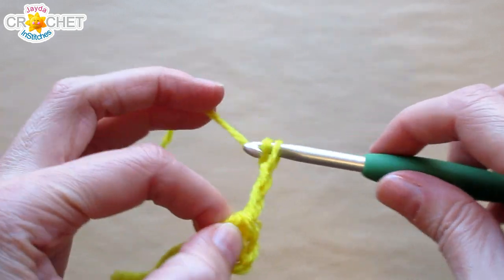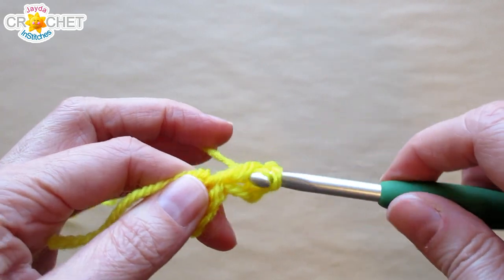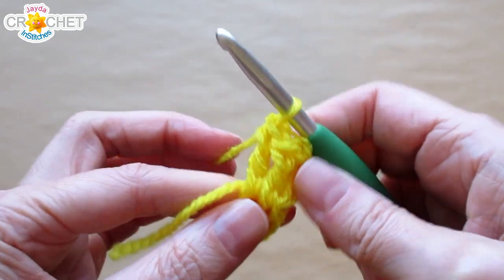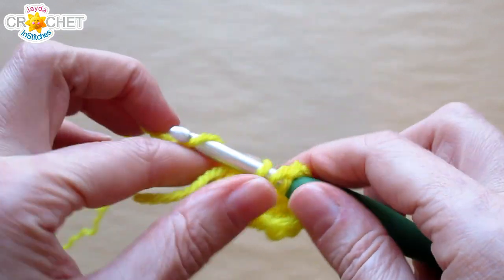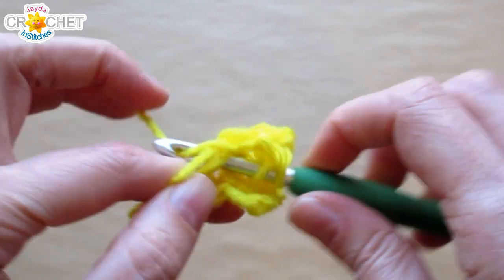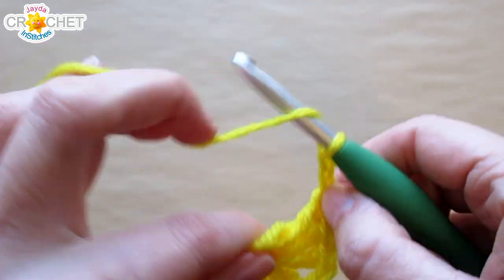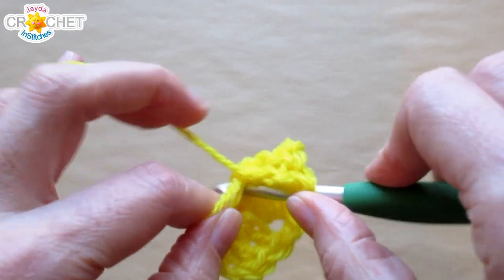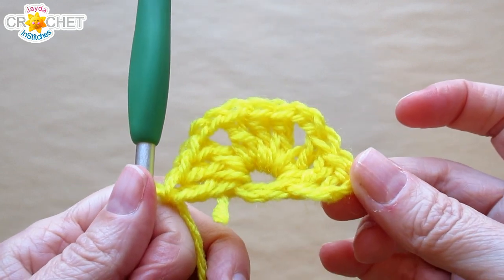Every row begins with a chain three or a chain four. The three chains count as a double crochet. We're going to work two more double crochet into that ring, and those three double crochet equal one shell. Chain two for your first corner, three more double crochet into the ring — that's your second shell — two more chains for your second corner, and three more double crochet all worked into that same ring. A hexagon is based on six shells, so a half hexagon needs to be based on three. That is the end of row one.